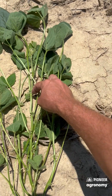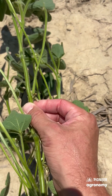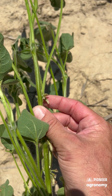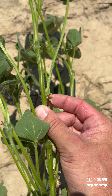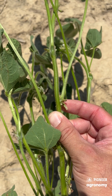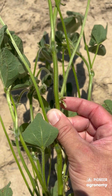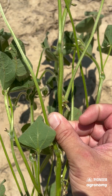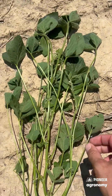Going one, two, three, four — you can see that I have a 3/16th inch long pod at one of the four uppermost nodes. Once you have a three-quarter inch pod at one of the four uppermost nodes, then it's technically classified as R4, and we're not quite to that point yet. So this would be an R3 plant.